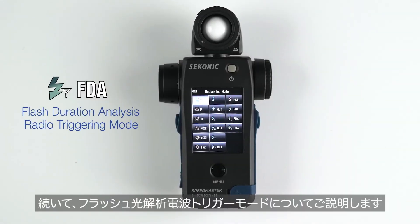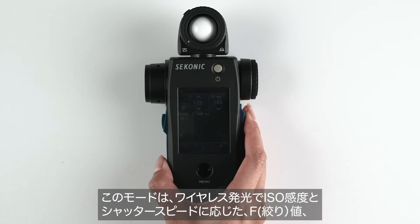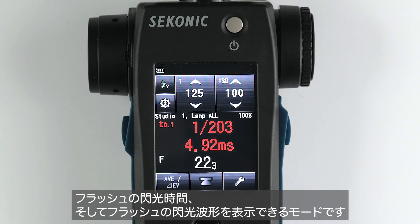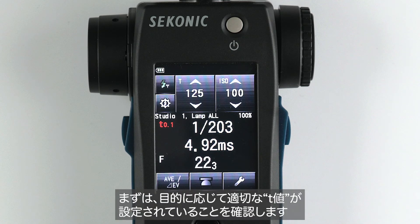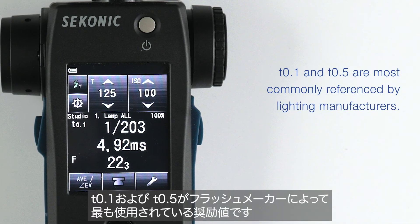Next, let's discuss the flash duration analysis radio triggering mode. This mode enables you to wirelessly trigger your Broncolor flash and measure its F-stop, flash duration time, and graph of flash waveform for input ISO sensitivity and shutter speed. First, make sure you have the proper T value set depending on what you want to measure. T.1 and T.5 are most commonly referenced by lighting manufacturers.